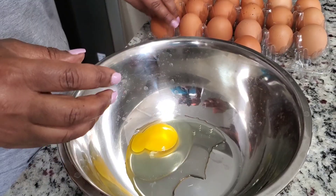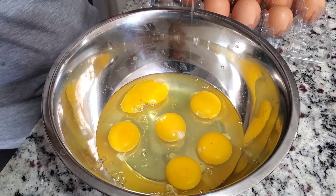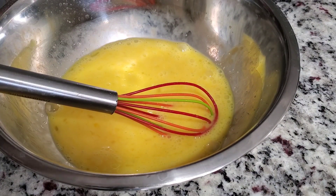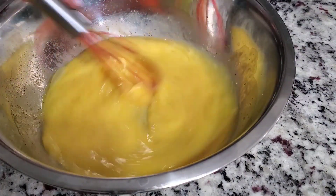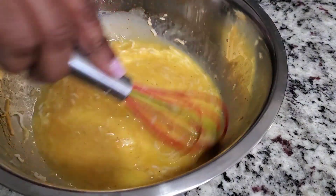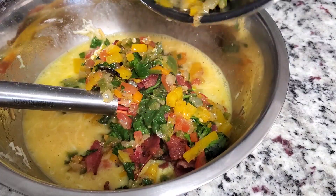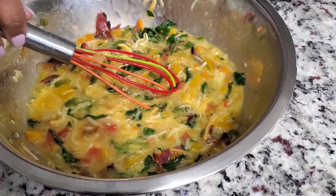Now I'm doing the eggs. I'm using pasture-raised eggs — they're full of vitamins and more nutrition. I'm using about six of them and beating them, then adding salt, pepper, and a little garlic powder to the egg mixture. Then I'm adding some cheese — the Mexican blend cheese, but you can use cheddar, mozzarella, or whatever cheese you prefer. Mix it in with your egg mixture, then add the cooked vegetables and mix it all together.